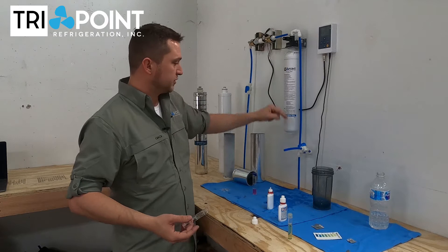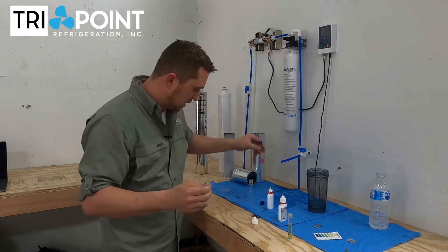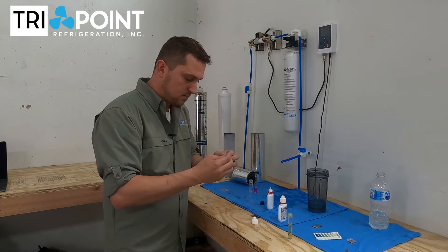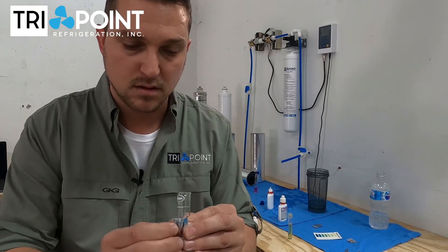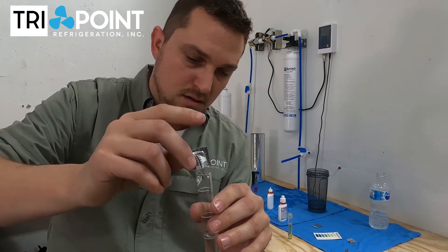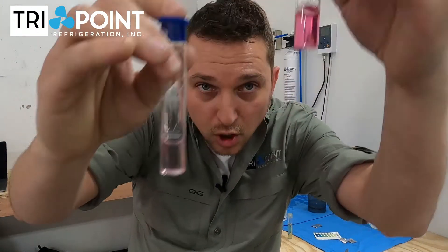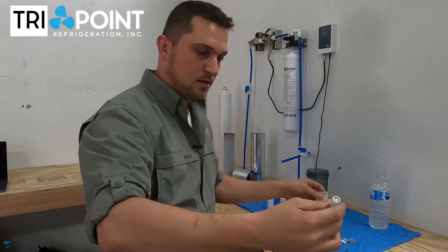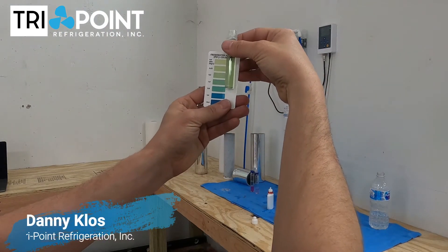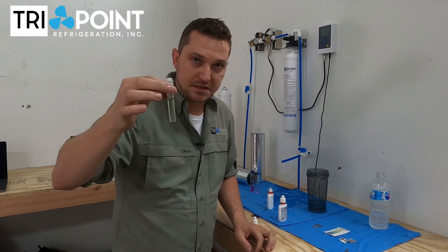Now, if I take water coming out of this filter, we're going to do the exact same test that we did on the water coming in that gave us a really hot pink — lots of chlorine in the water. After shaking, see the difference? Lots of chlorine versus not much chlorine. Going back to our phosphate test — that's right at about one part per million phosphate. That's going to allow scale to attach to the phosphate and not to the inside of your ice machine.